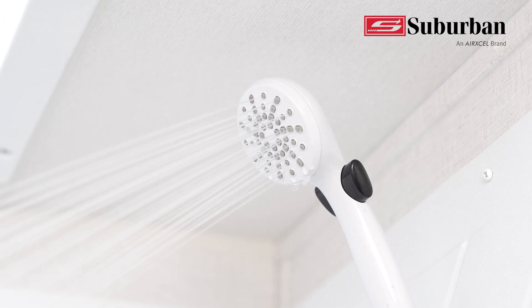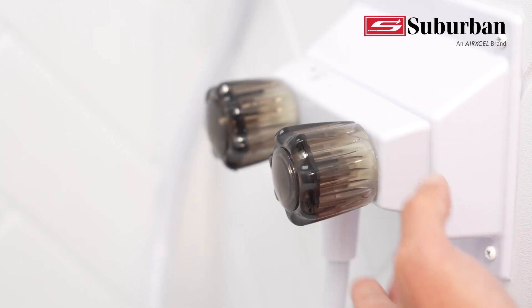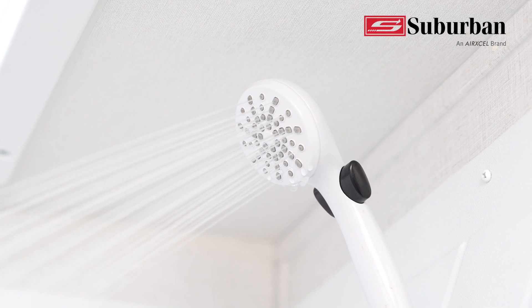Most showers run up to 1.5 GPM, so if you mix too much cold water, you may not hit the minimum flow rate of hot water. Use maximum water flow as much as possible.